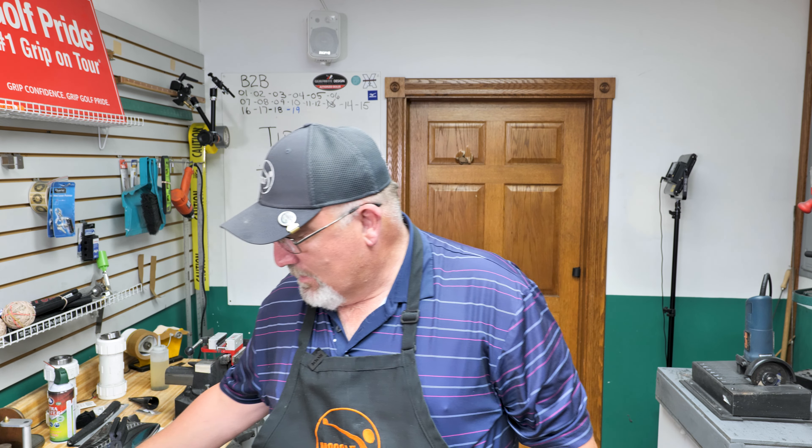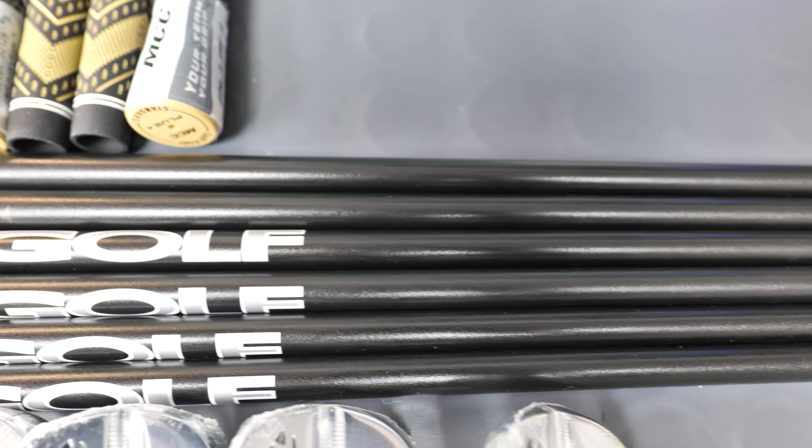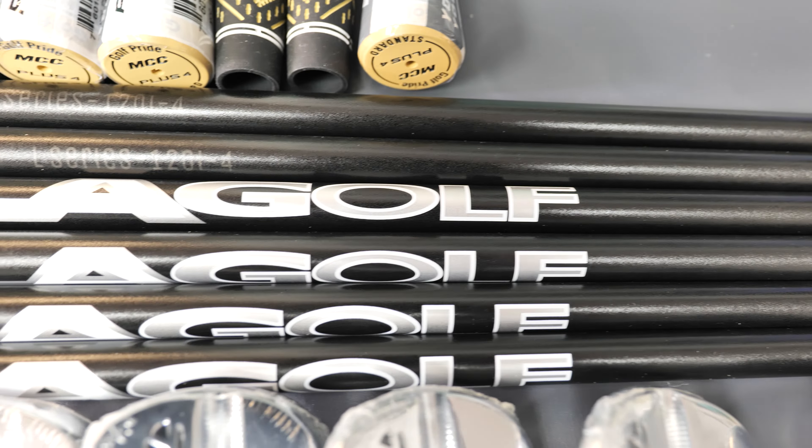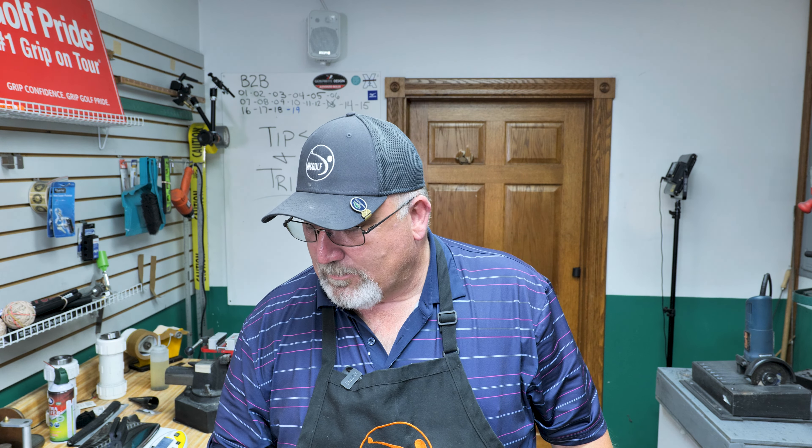So we're doing a set, four through pitching wedge, and then we are going to put in a set of LA Golf shafts. LA Golf — made in the USA, LAGP. I've talked about them before.